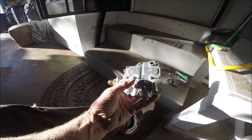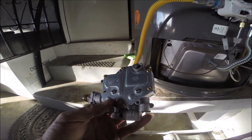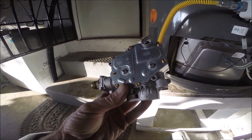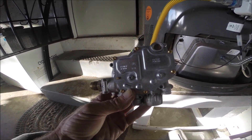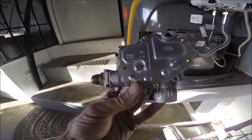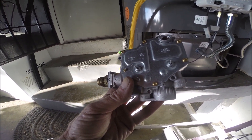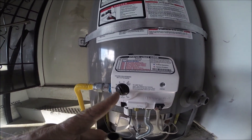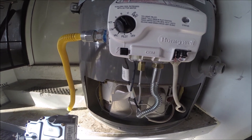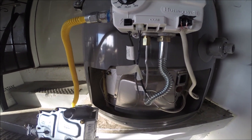This is the entire valve assembly — it controls the gas, basically turns it on and off. There's a circuit board that sends voltage in the millivolt range. There's also a wire in the back that tells the circuit board the water temperature. If the water is cold it will allow it to turn on; if it's at the set temperature on your gauge, it will not turn on.